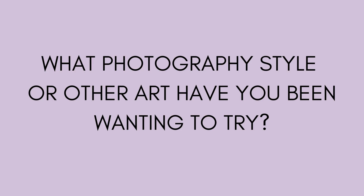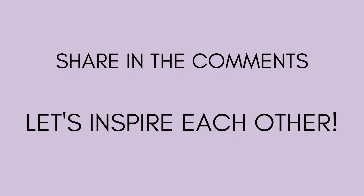Most of the time lately I've been stuck on a creative plateau. So I'm curious — is there a form of photography, or maybe even some completely different art form, that you've really wanted to try or explore more but felt a little stuck doing? Leave a comment below and maybe we can all inspire each other.